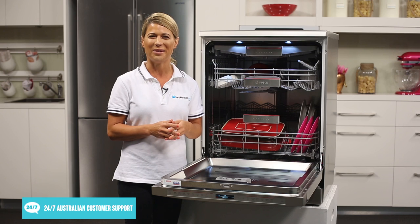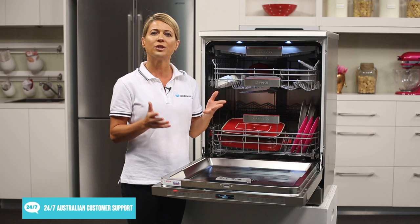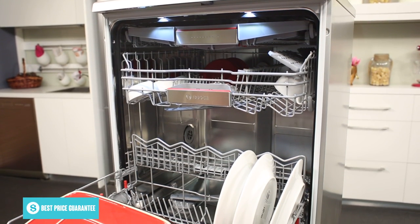Another standout feature of this Bosch dishwasher is its AquaSensor technology, which is a sensor that measures the amount of soiling at the end of the pre-rinse cycle. This helps to save up to 20% of water for the entire wash.